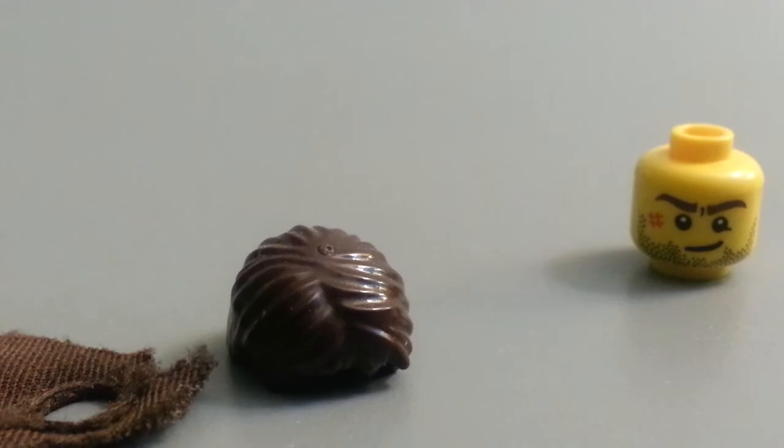Sorry, it's a little blurry. Let me see if I can zoom in there. Okay, that's better.